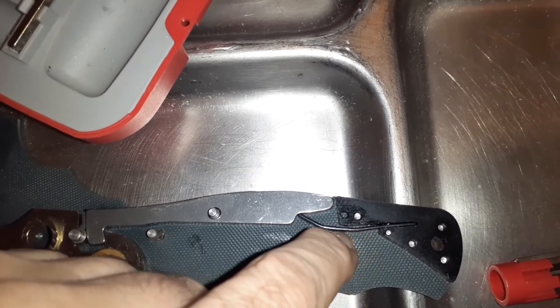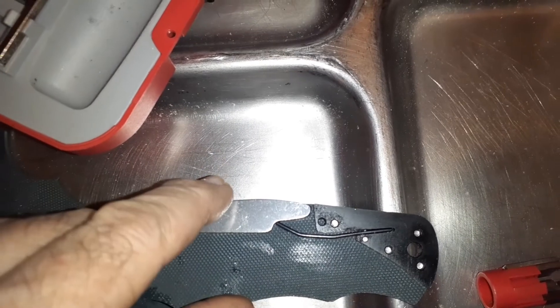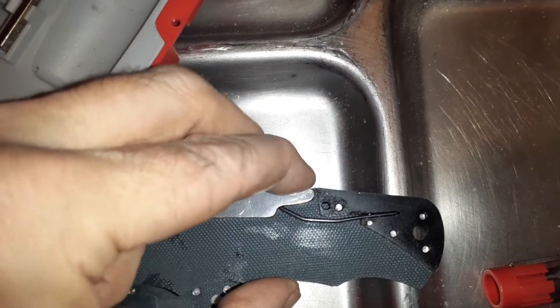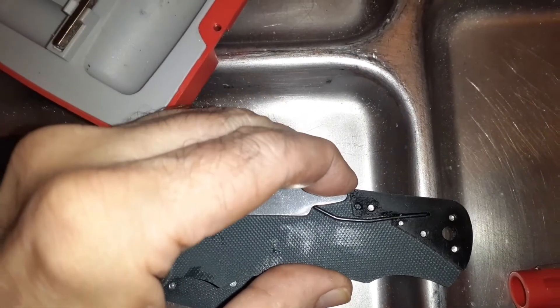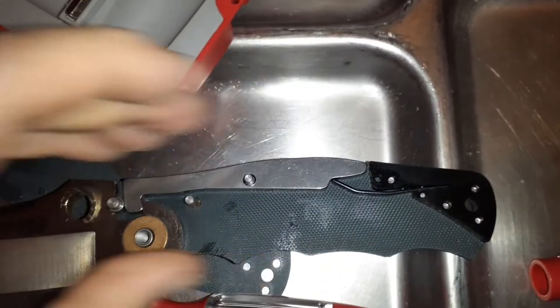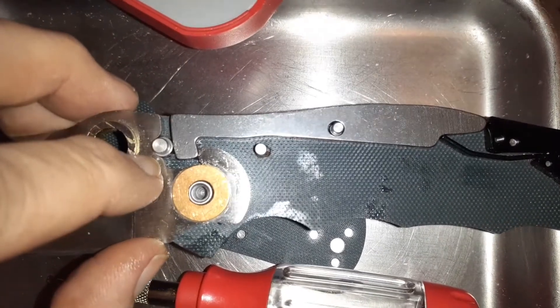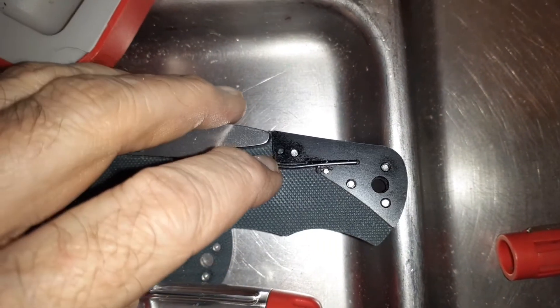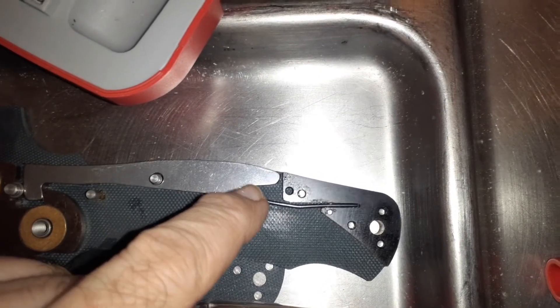I've seen some people take a file or bench grinder and grind this spring to weaken the tension. I'm thinking about something different. You still want to keep this angle here where it's engaging — watch out, I've got a naked blade — but we want to reduce this tension. The secondary part of the Triad lock is this little stud here, which is basically a back lock.